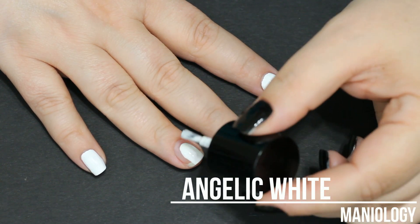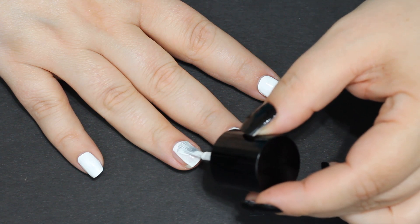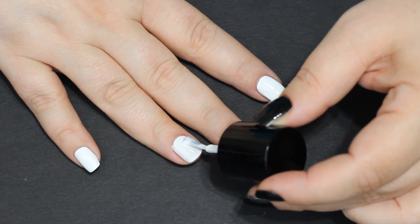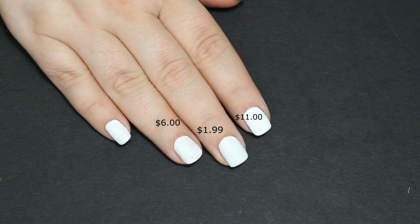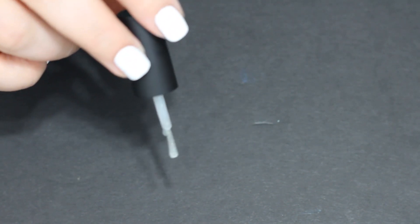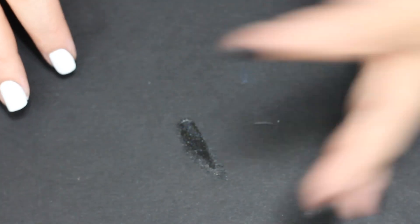On the middle nail I'm using Sinful Colors Snomi White, and then Angelic White, which was the original Maniology formula — and that's not even the best one they have. They have Bam White now and it's much better. On the finished shot of all the nails there's really not much difference between them. I put two coats of polish on all of these. You can see the brush and how rounded it is at the end — how thin and tiny it is. It's almost like China Glaze before they got their new brushes, and I hated those too.